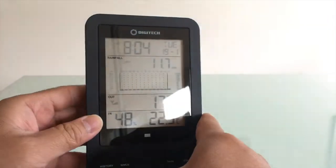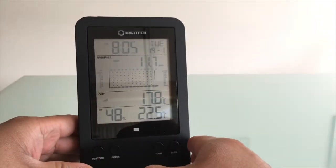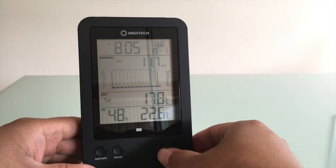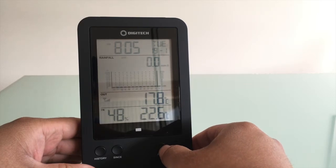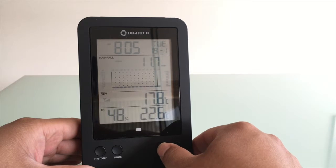It's got a snooze/light button as well, so it just lights up in the dark if you need it to. If I press the rain button, that's the one that cycles through historical data — the rate per hour, per day, per week, and so on.